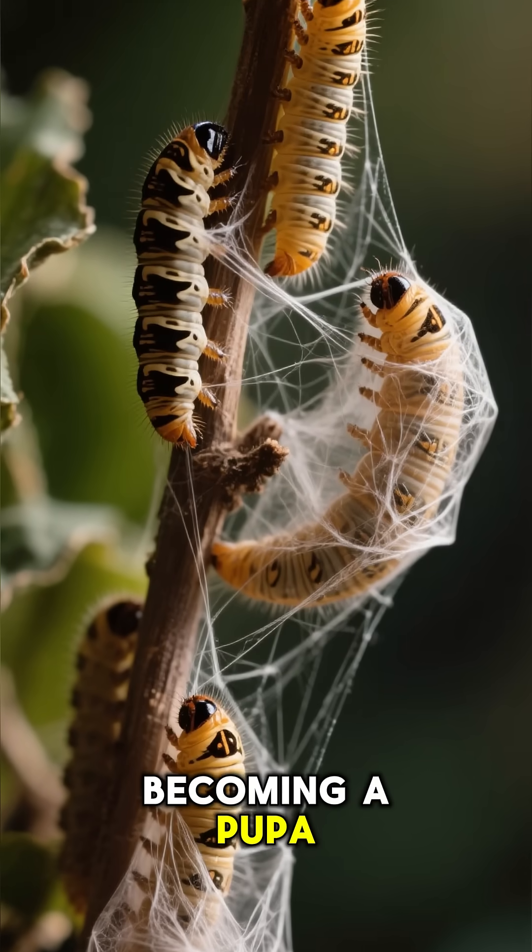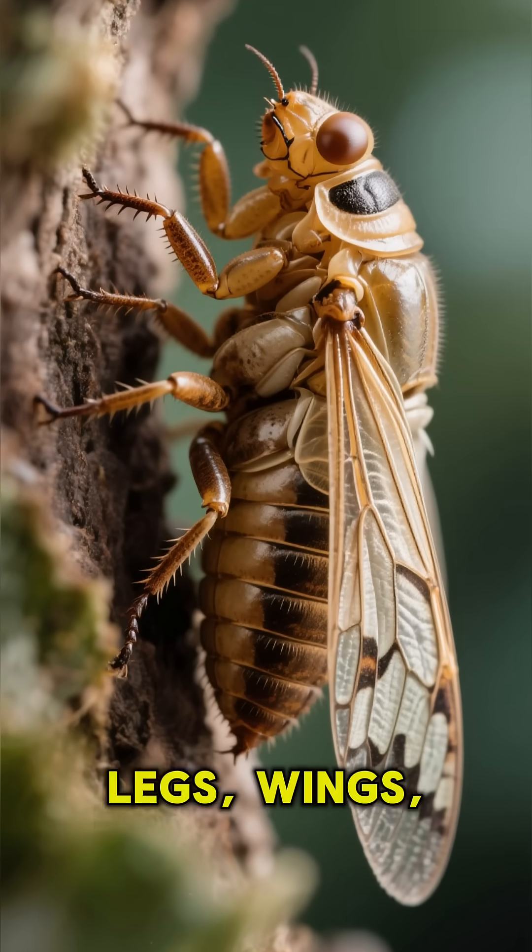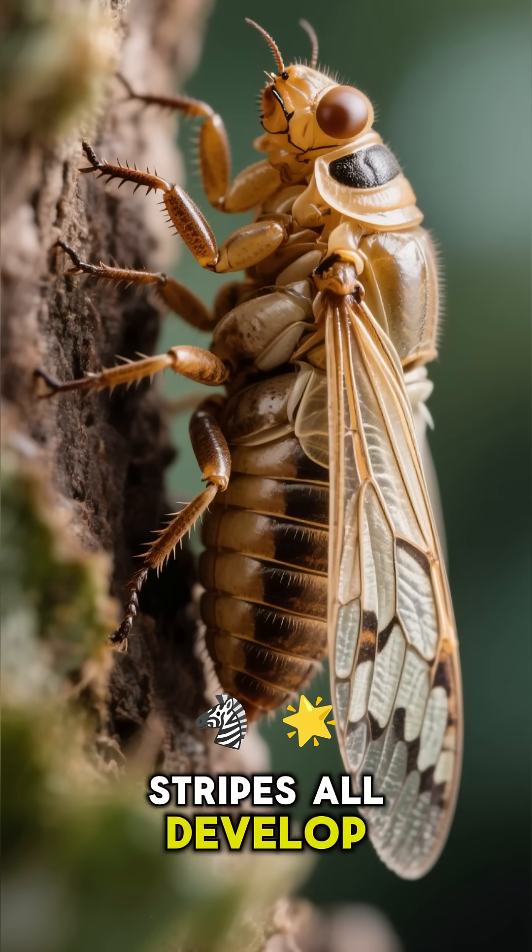Becoming a pupa. Inside this little chamber, the real magic happens — legs, wings, and those fuzzy stripes all develop.